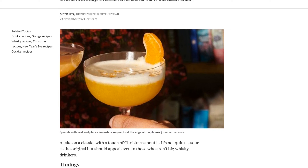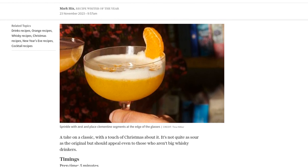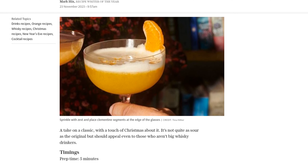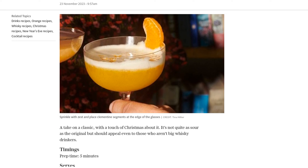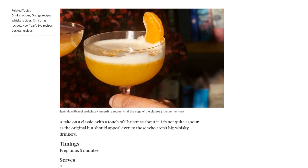Now, let's dive into the ingredients. You'll need two 50ml measures of whiskey, 120ml of fresh clementine juice, the grated zest of one clementine, and some clementine segments for garnish. Simple, yet packed with flavor.